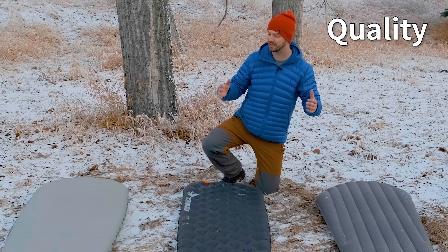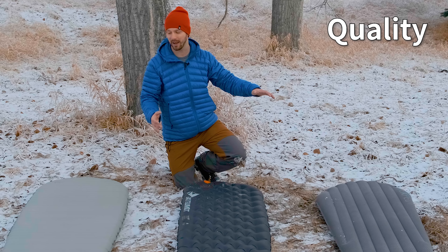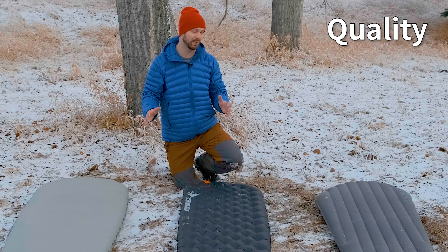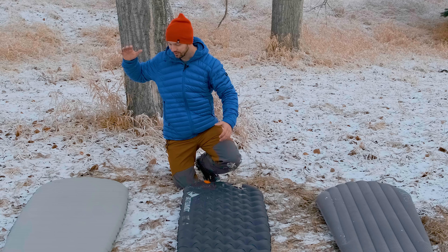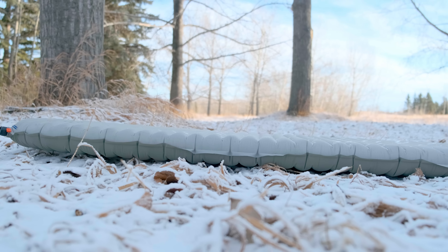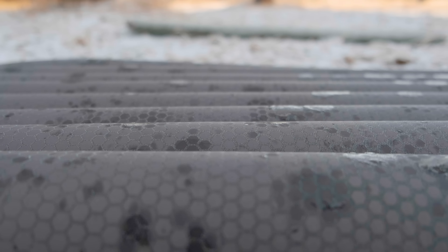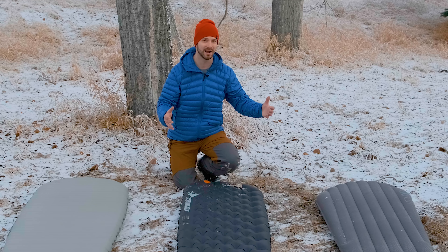From a quality perspective, the X-Therm and the Sea to Summit Etherlite XT definitely stand above the Exped pad. Sea to Summit and Therm-Rest both have lifetime warranties on their pads, while the Exped pad only has a five-year warranty. These two pads are also made with more durable materials — the X-Therm uses a 70-denier bottom, which is the most durable of the three, while the Exped only uses a 20-denier polyester fabric.